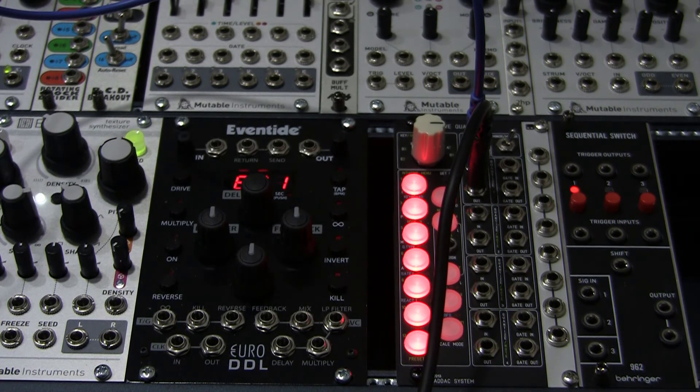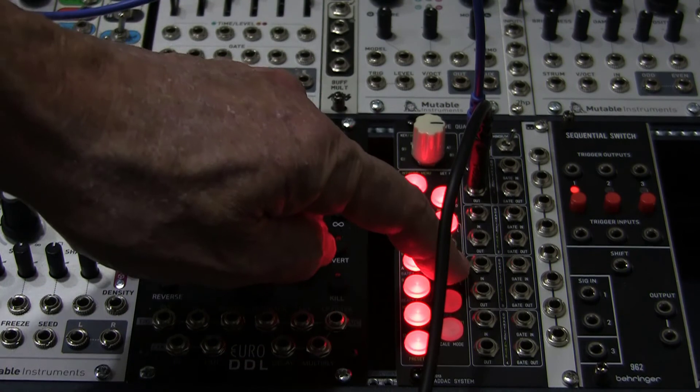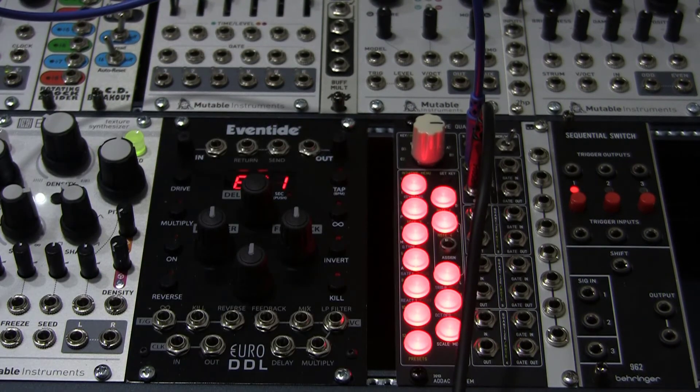If we want a chromatic scale, we just press the buttons to turn on all the notes. You can turn notes on and off at any time. Now we get a full chromatic scale.